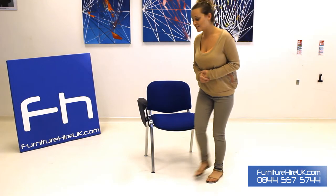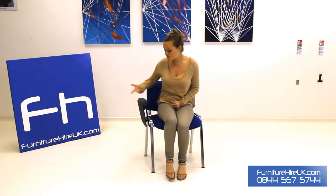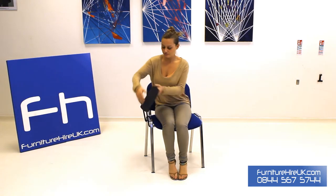On the side you've got the writing tablet which very easily just folds out into place. This is great for any multi-season environments: training, conferences, lectures, examinations.